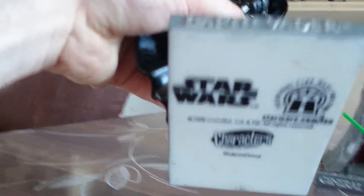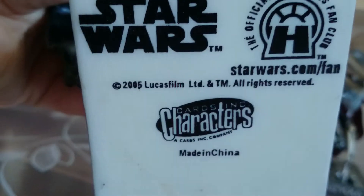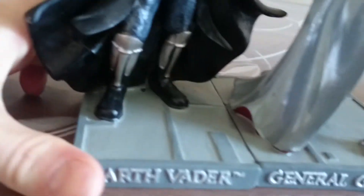All the figures are of Cods Incorporated Characters. The next villain is General Grievous — you can see the two fists here.